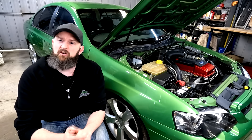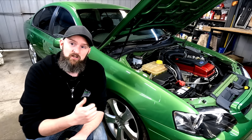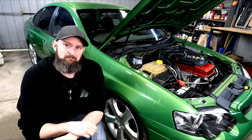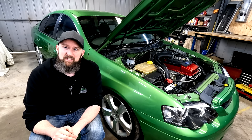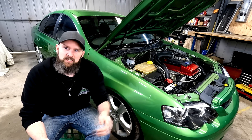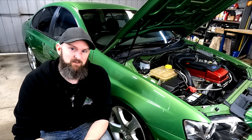I'll also be answering all sorts of questions you may have, like should I have just bought a factory turbo car, would I do it again, and what would I do differently? Has it met our goals along the way, and is it still reliable? Finally, what's next for the car, and what's going on with the next project already — our EB and ED Fairmont build. I hope you enjoy this one, guys.